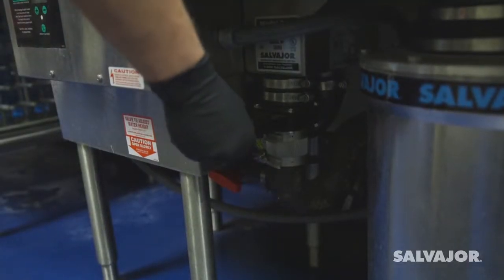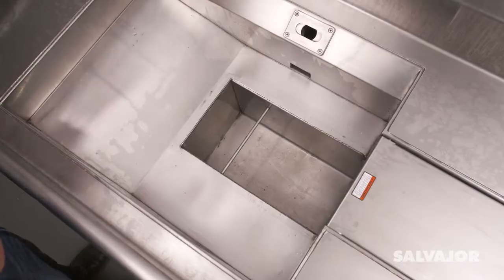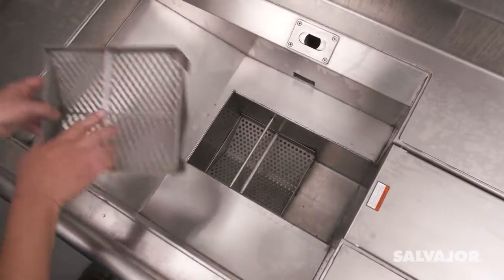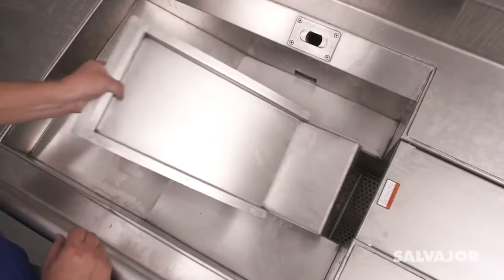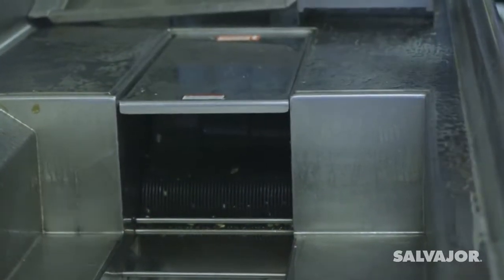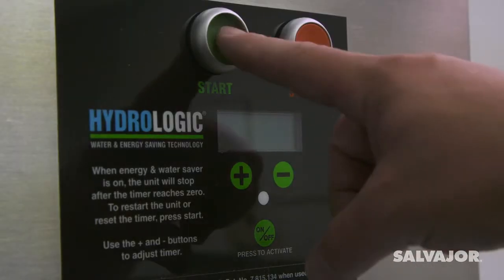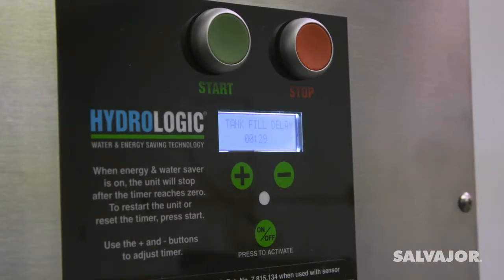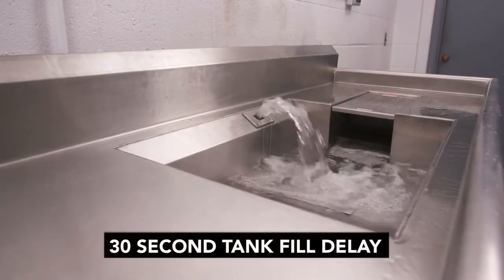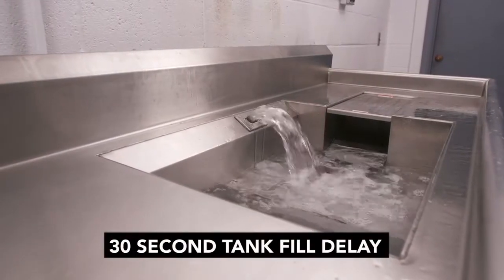To begin the process, close the drain valve. Then place the reservoir screens into the bottom of the tank. Place the basin in the tank. Next, close the door over the disposer. Then press the start button on the control panel. A timer will count down as the tank fills. After the fill cycle, the water begins recirculating.